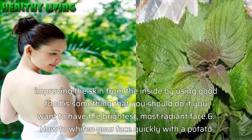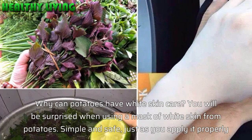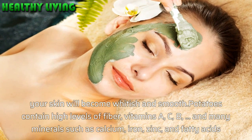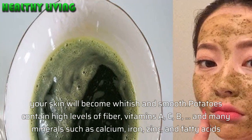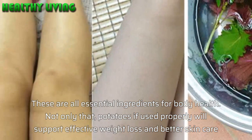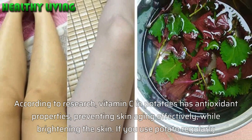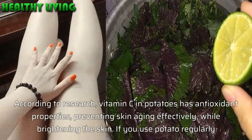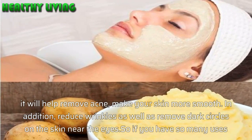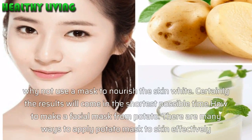Method 6: How to whiten your face quickly with potato. Potatoes contain high levels of fiber, vitamins A, C, and B, and many minerals such as calcium, iron, zinc, and fatty acids. Vitamin C in potatoes has antioxidant properties, preventing skin aging effectively while brightening the skin. Using potato regularly will help remove acne, make your skin smoother, reduce wrinkles, and remove dark circles near the eyes. Potatoes used properly also support effective weight loss and better skin care.